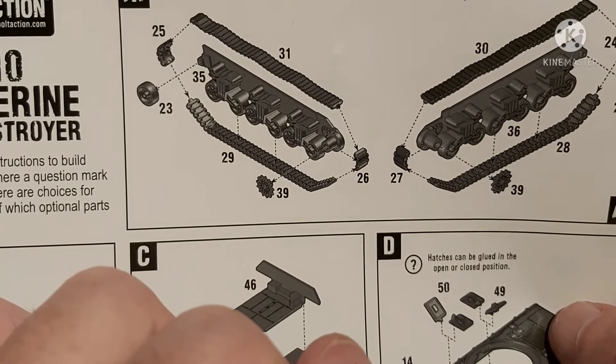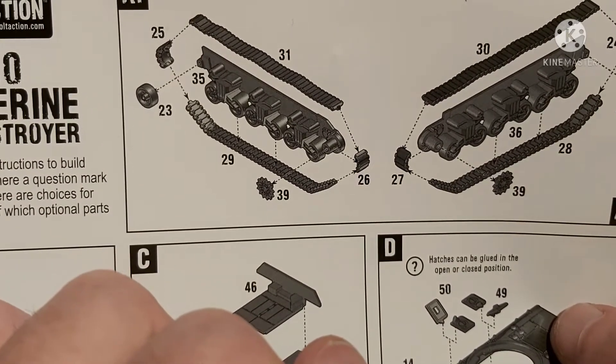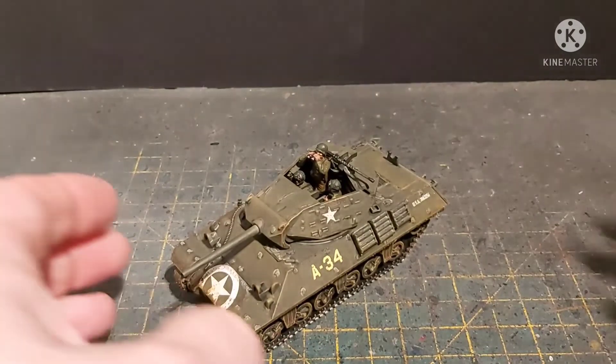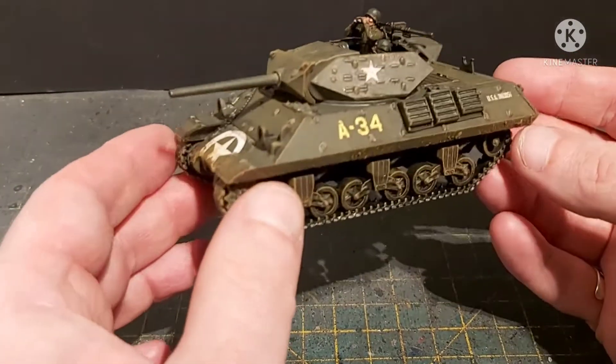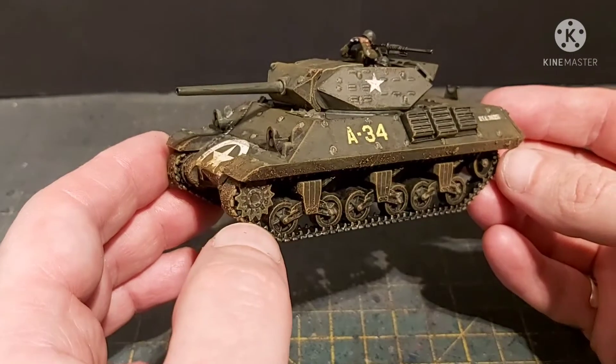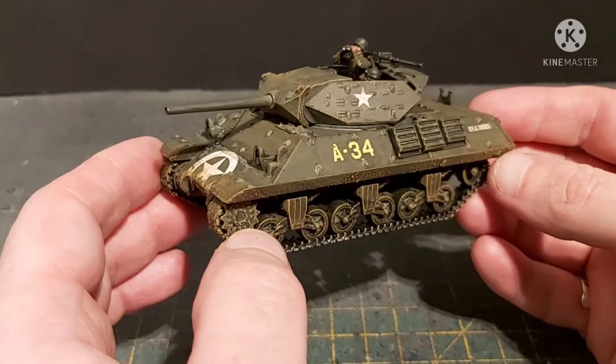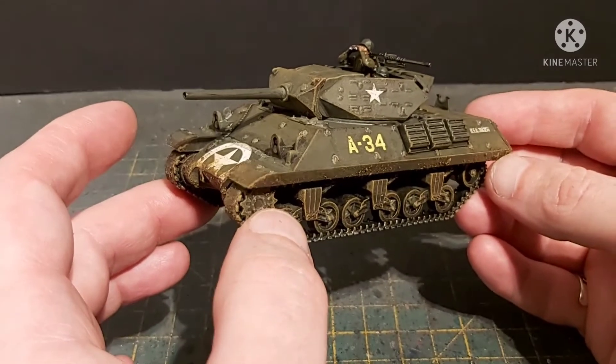Anyway, just bear that in mind if you're buying an M10. So let's have a look at the model itself - as you can see it's all done, nice little spatter effect and so on.